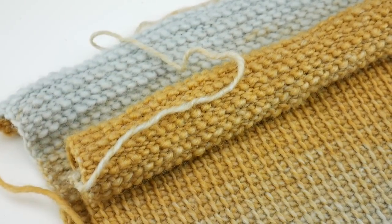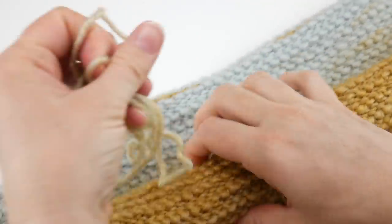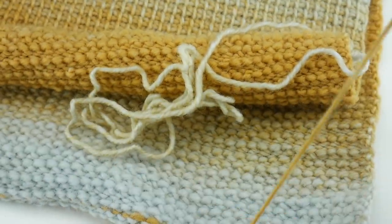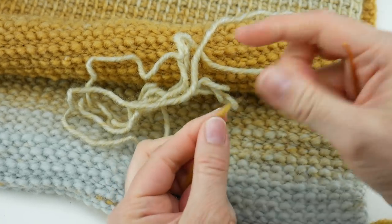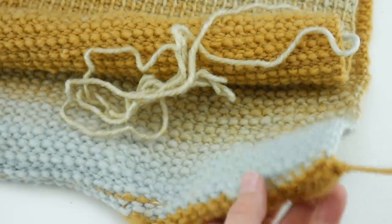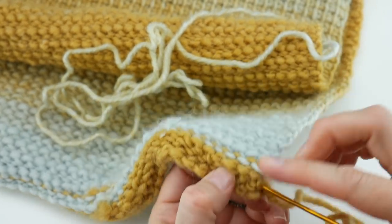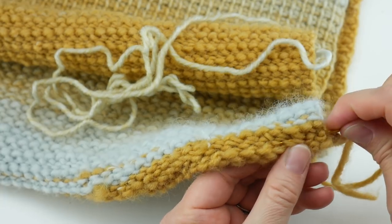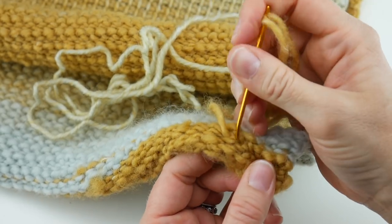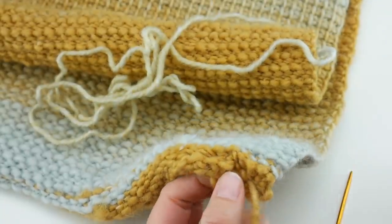Move the hook and yarn out of the way. Take the starting yarn tail and thread your tapestry needle — give it a little twist to help it go through the eye. Stay in the gold area with the gold tail so it won't show. Go into the back loops on the inside, go in one direction and then come back in the other direction, then grab your scissors and give it a little snip. Now we're ready to seam.